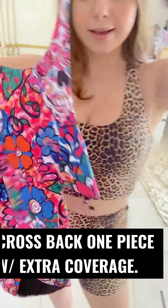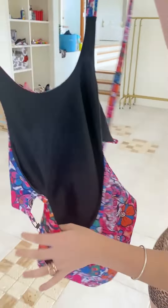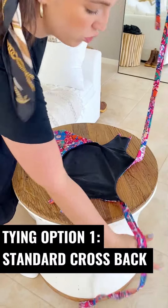This is our cross-back one-piece. This is what it looks like when it comes in the packet. It's got these long adjustable ties. It is our full coverage option. The first style is the cross.